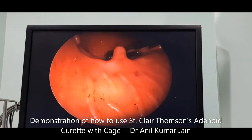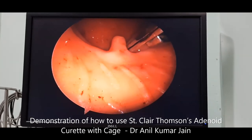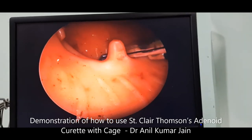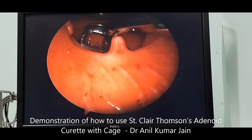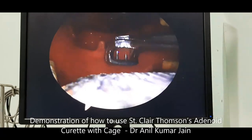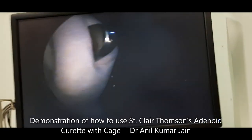Rotate again, stay in midline. Gently press against the posterior wall to remove the adenoids. Come out gently, then you can remove the adenoids from the nasopharyngeal area. Please see how I am holding it — it has to be held firmly like a dagger.